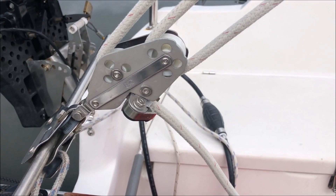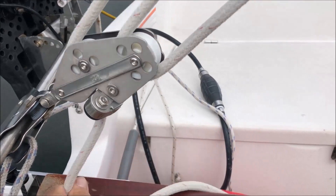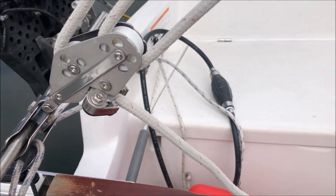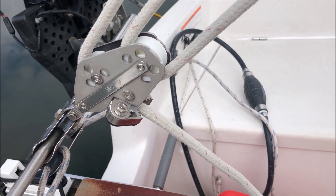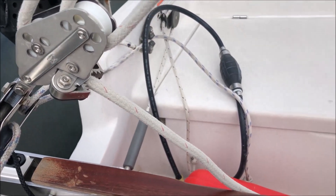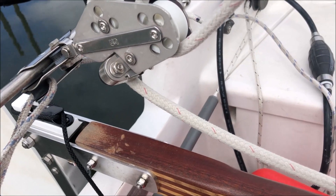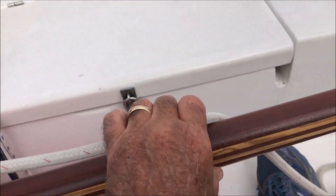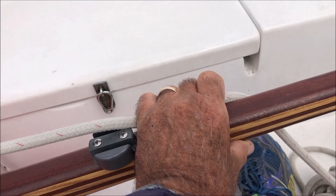This mainsheet cleat has a tendency to cleat all by itself no matter what you do. To uncleat it you have to do that, which normally is no big deal, but when the wind starts to blow harder and you need to spill wind, it's best if it's not cleated and you secure the sheet in your steering hand.